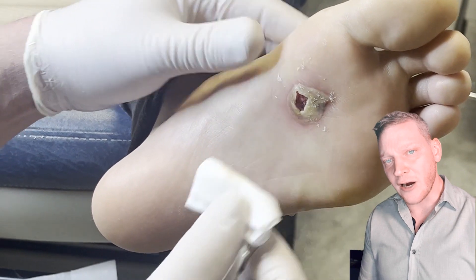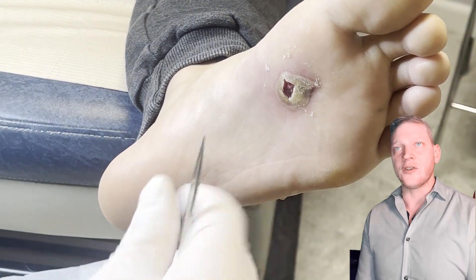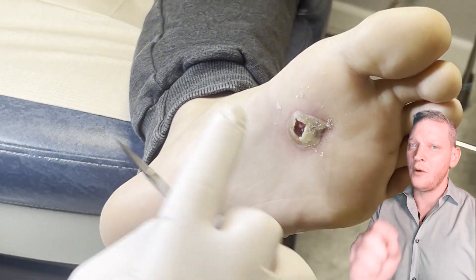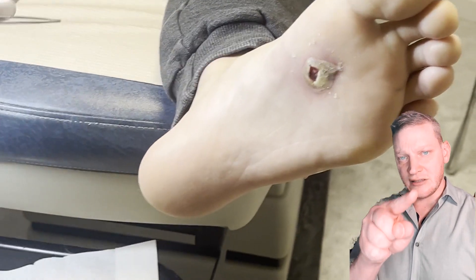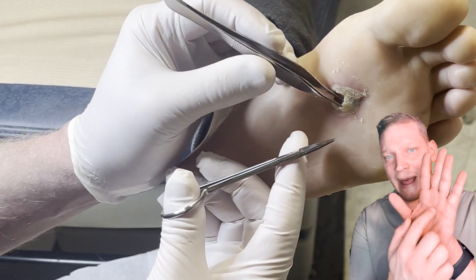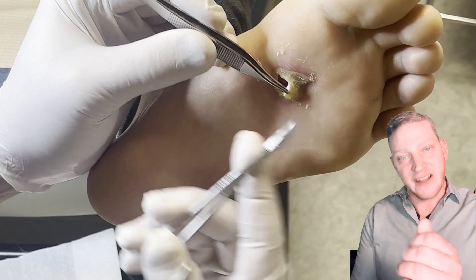We're in the middle of treating a verruca plantaris, or verruca vulgaris — whatever you want to call it, it's a wart. When we see a wart, there are a couple of clinical signs we use. If the suspected lesion doesn't have the dermatoglyphs through it — 'dermato' meaning skin, 'glyphs' meaning drawing — meaning it doesn't have the fingerprints going through it, that's one clinical sign of a wart.